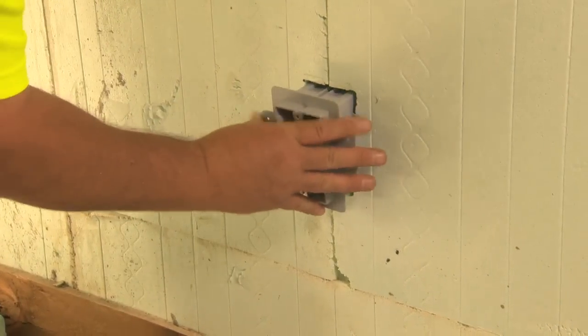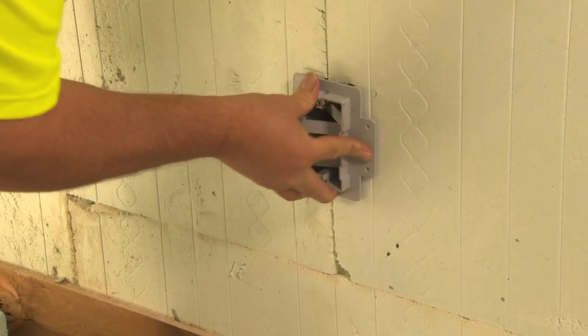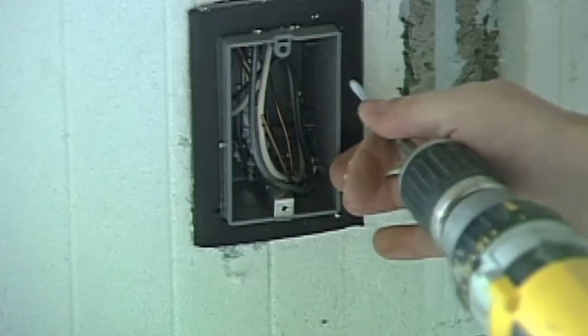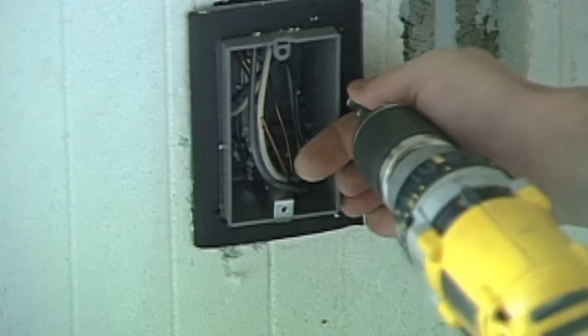Traditional installation of boxes with a stud flange can be screwed to the fastening strips located every 8 inches or 203mm on center. Other box types can be anchored through the back of the box to the concrete with a concrete screw or nylon plug and screw combination.